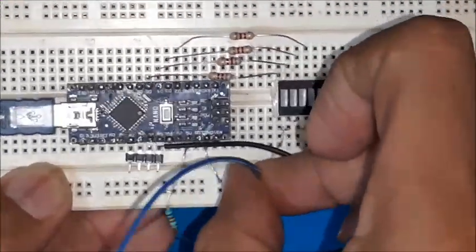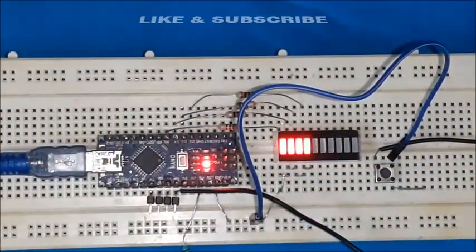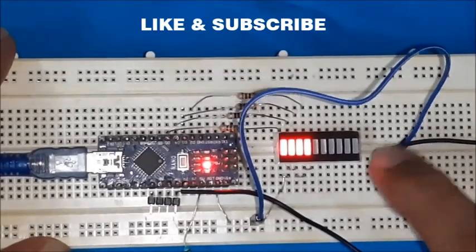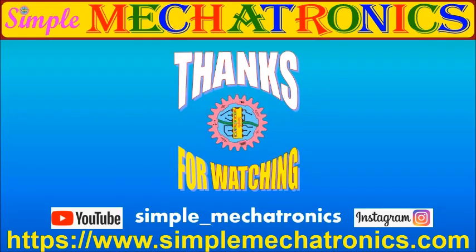The internal pull-up resistance concept is highly used in digital input and switch control circuits for simplicity and accuracy. Press the like button if you liked this video and subscribe for more projects. Bye friends, see you in the next project.